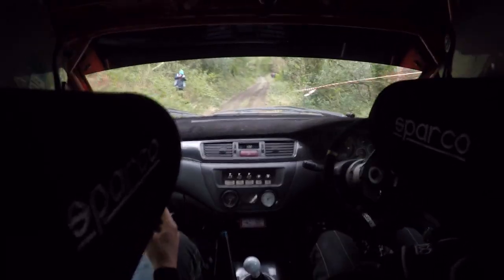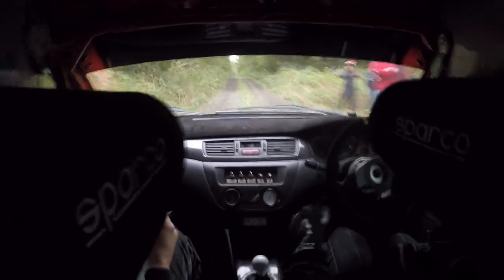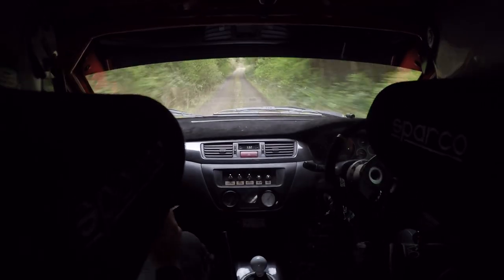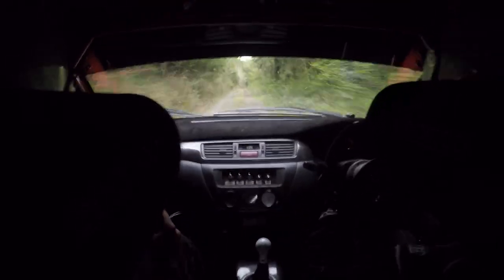6 left. And long flat crest. 60. Fast 4 left over rut. 200 up. Over crest. Care, care. Tight 4 right in at the top. 170. Small bit of care.